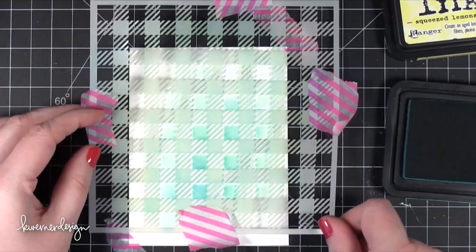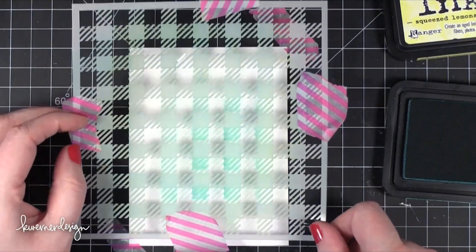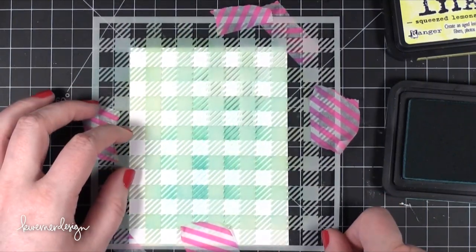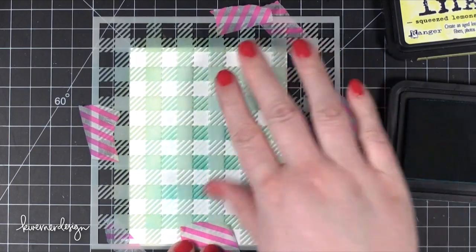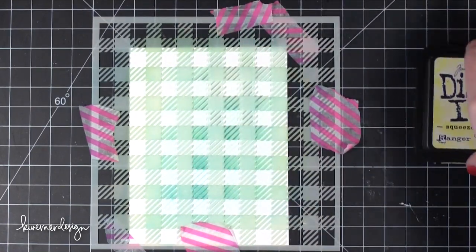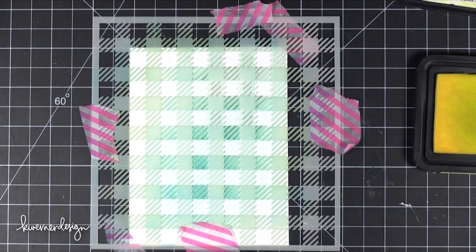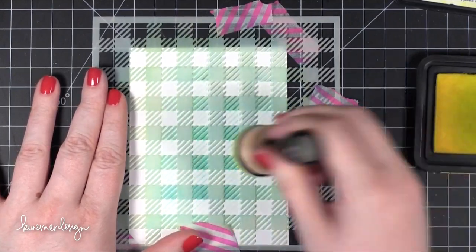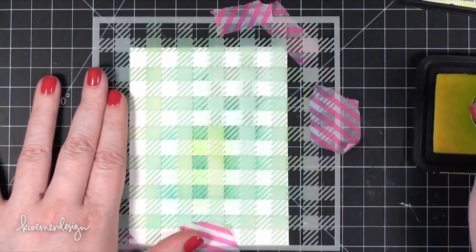After I've done it once, I'm lifting that off and moving the stencil so that the solid block areas are right next to the solid inked areas. You might have to experiment with this a little bit to see what happens, but this is the way I discovered it looked really nice.